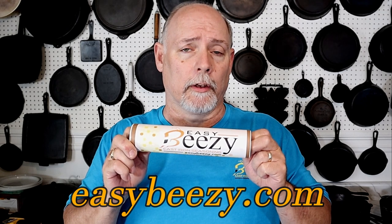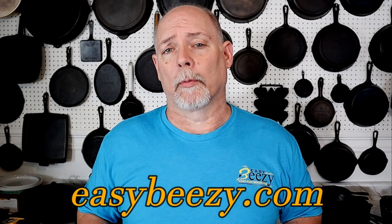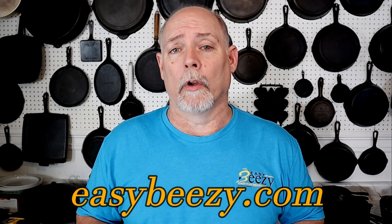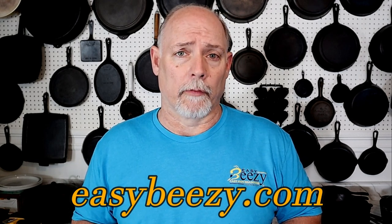Before we get started, I just want to say thank you to everyone that's purchased my product Easy Breezy Cast Iron Seasoning. The purchase of this product helps keep this channel going, and I just want to say thank you so very much. So let's get on into our video.